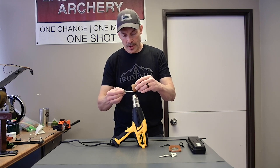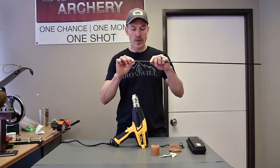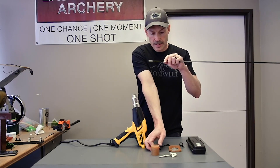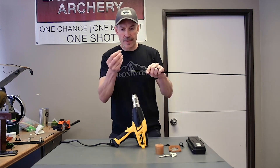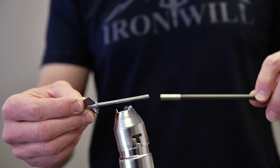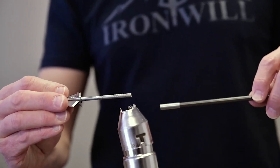You're going to want to put the impact collar onto the end of the arrow prior to gluing on the broadhead. I have this coated with hot melt glue, but I set it down for a minute, so I'm going to just reheat that.